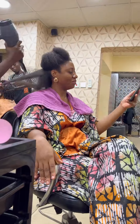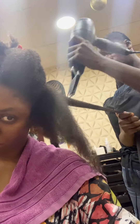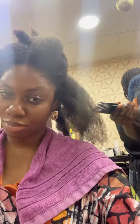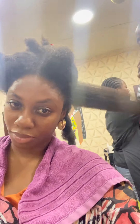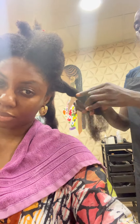I came to All Naturals to make this hair because I don't know how to braid my hair myself. I can twist my hair myself but I cannot braid, so this salon is the only place I come to. It's right beside my house, it's very old school, it's not very fancy looking like the new ones on the island.